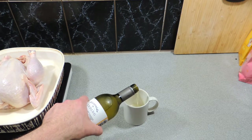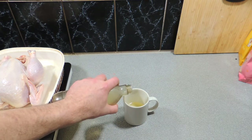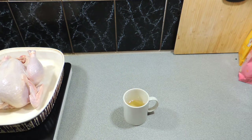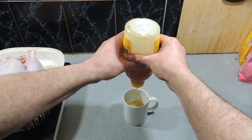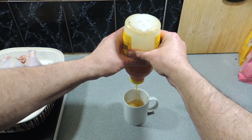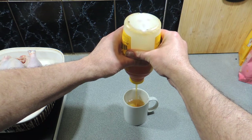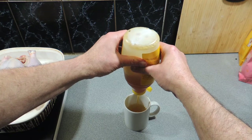The first thing we're going to do is make our marinade. I'm going to pour in a little bit of white wine into a coffee mug, and a little bit of apple cider vinegar also goes in — maybe three tablespoons of each. I'm also going to add in some honey. We want around about a ratio of half-half, so half sweet, half acid.